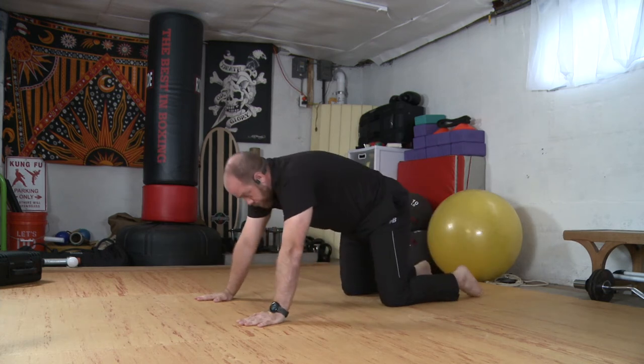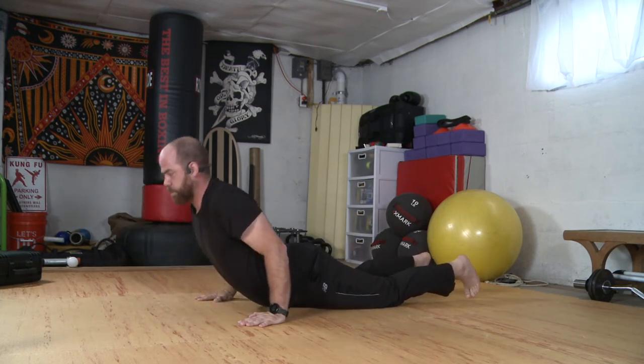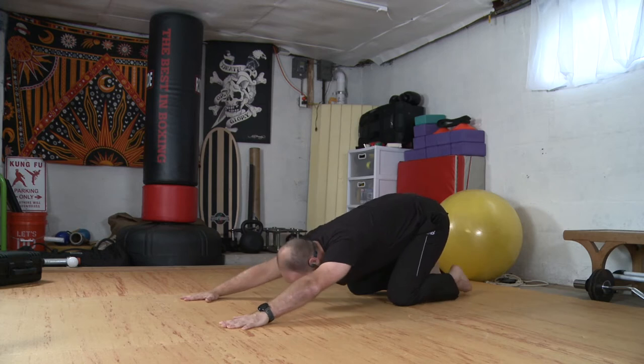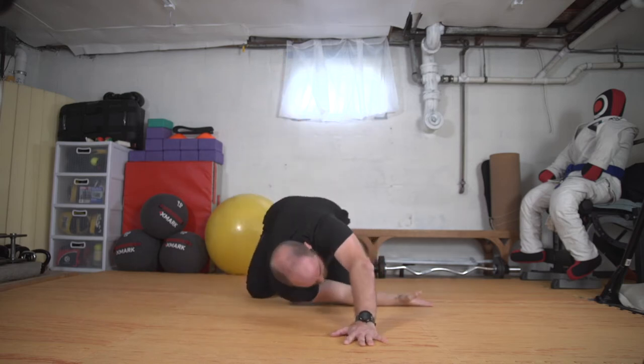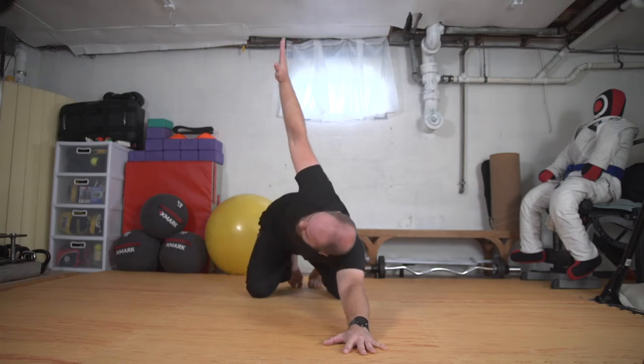Coming up. Knees, chest, chin. Coming forward and back. While we're here, let's take our right arm up towards the ceiling and thread it through. Right ear towards the floor, looking through the armpit — threading the needle. And we'll unwind with the twist.